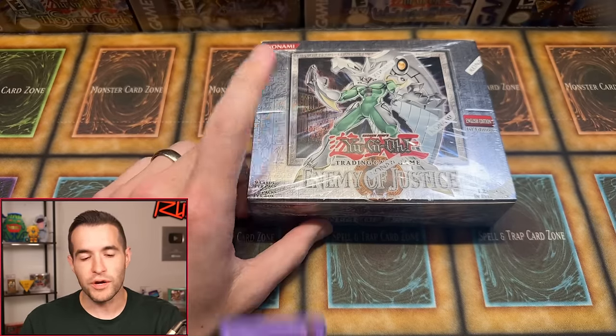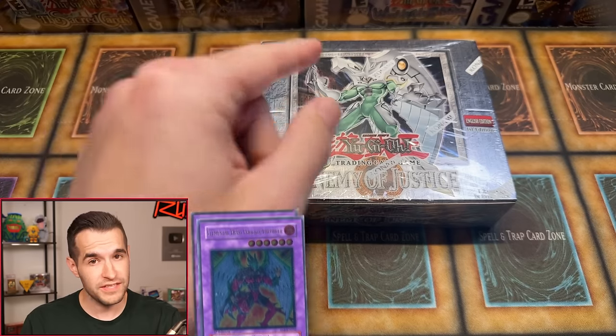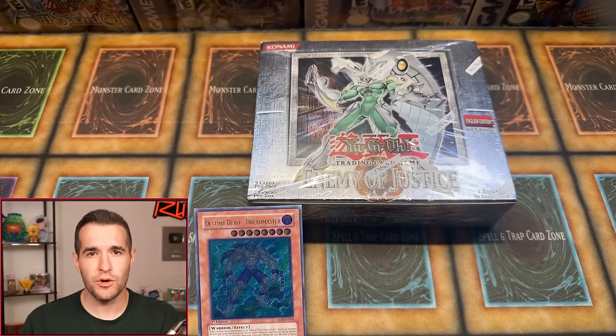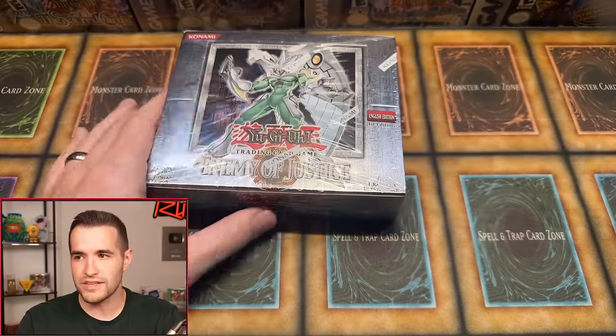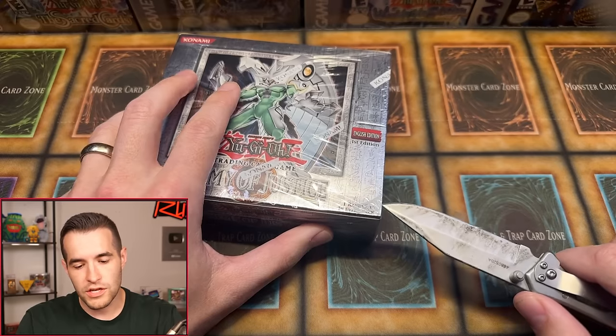Inside we'd like to pull the Elemental Hero Shining Phoenix Enforcer ultimate rare, the Phoenix Enforcer ultimate rare, the Destiny Hero Dreadmaster ultimate rare, Wild Wingman ultimate rare, or Diamond Dude ultimate rare. Some of those are retail-only, but the others are available. Let's break this thing open and get a little luck into the box.